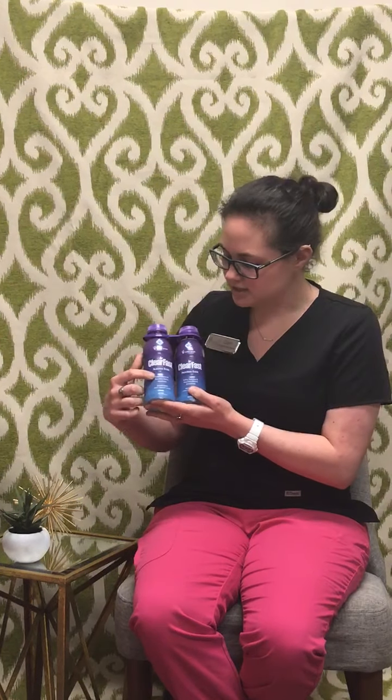This is okay to drink before anesthesia — it does say that it safely hydrates and nourishes before anesthesia. Some of the big reasons that we use this: it is hydrating for one. Remember, you won't be drinking anything else after midnight the night before surgery.